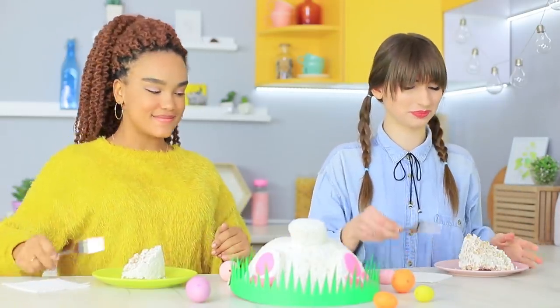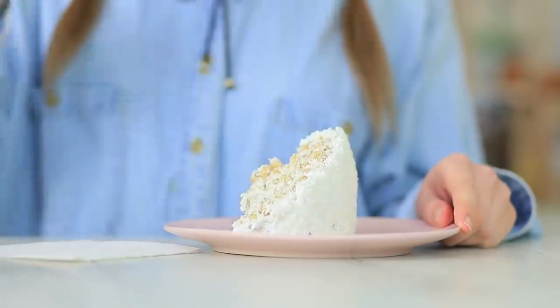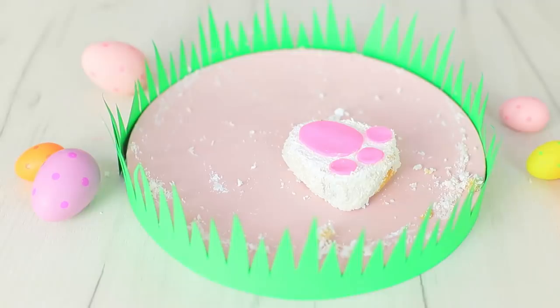The bunny grew right in front of our eyes! What a sweet catch! The girls are gladly eating the Easter cake! Mmm, how delicious! The friends got so carried away that there is only one paw left from the poor Easter bunny!